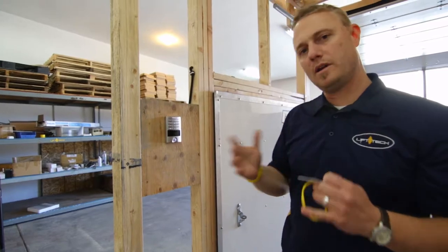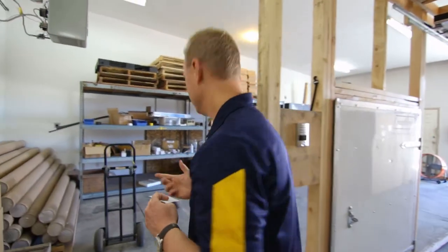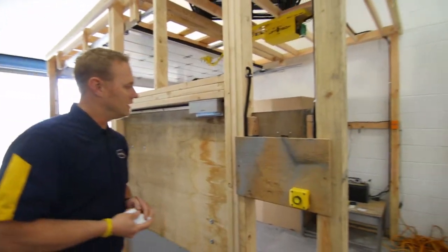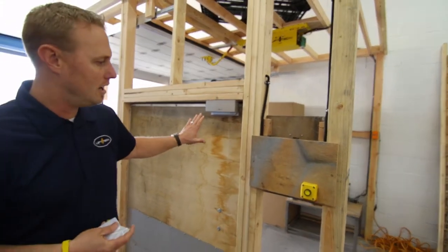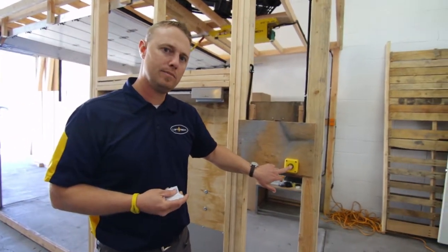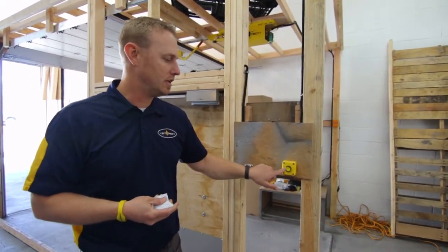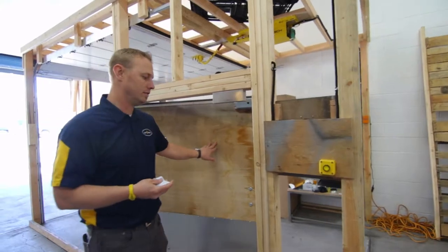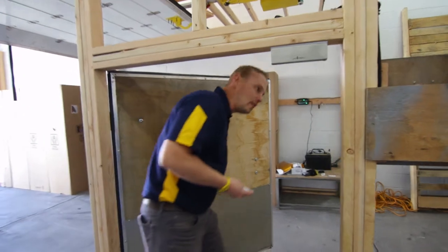Now let's walk behind it and see what happens on the other side of the door. Once you get on the back side of the door, all we have is a momentary button. This is your exit release button, and we have different styles of this — we can send you the catalog. You just push it once to walk through. Very easy, very simple.